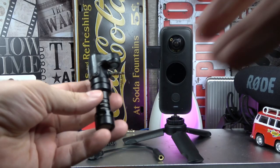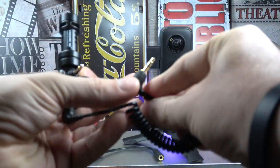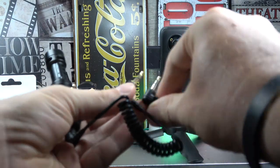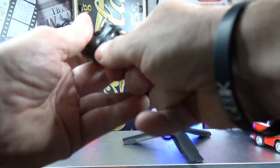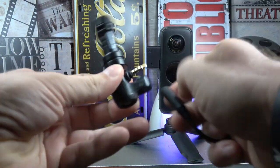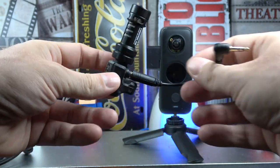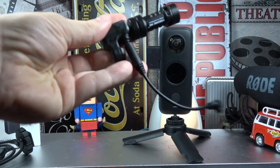The first microphone I try is the Rode Video Mic. This one sometimes works and sometimes doesn't work. I tried changing to a stereo-to-mono jack adapter, but still sometimes works, sometimes doesn't. I don't know why — with my phone I don't have this problem — so I will not recommend this one for you.